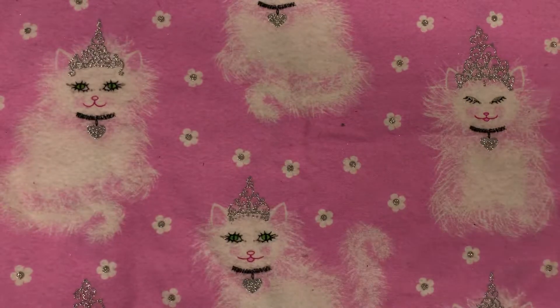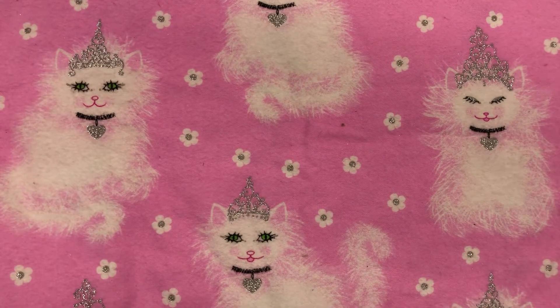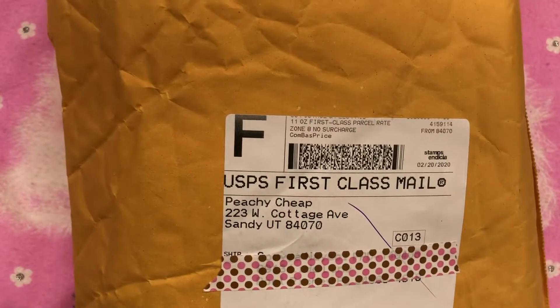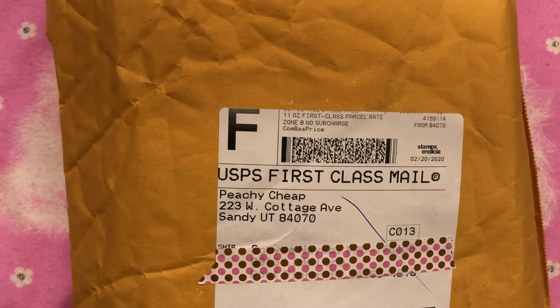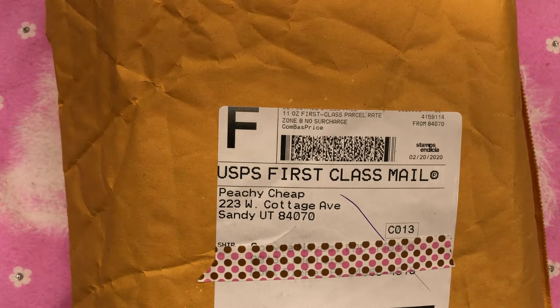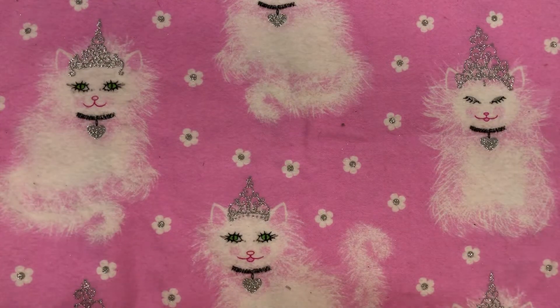Let me know what you guys think! Now I want to show you this — I saw it on Peachy Cheap. You guys, they have some pretty good deals on there. The only thing I don't like about Peachy Cheap is their shipping — it's a lot — but still, the price you pay for some of their bundles is really good. So I ordered the Prima lavender bundle and I just got it today.